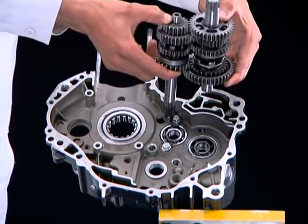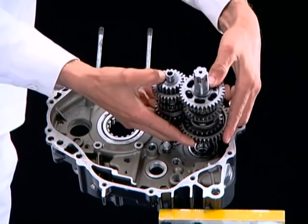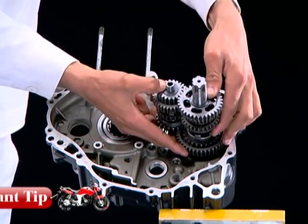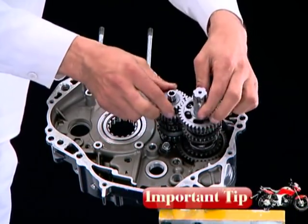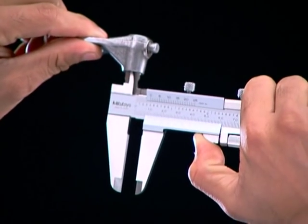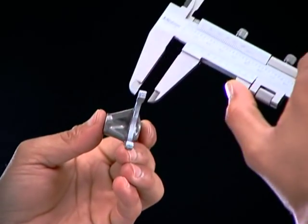Align and hold the main shaft and counter shaft assembly and install them in the crankcase as shown. Ensure that M2 and C2 are on the same plane. Before installation of the gearshift fork, measure the inner diameter and claw thickness.